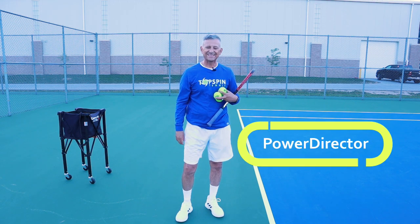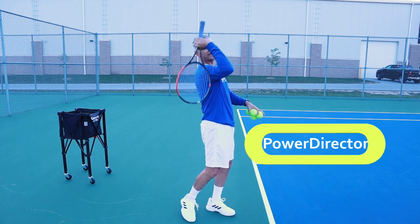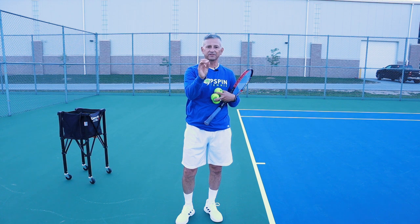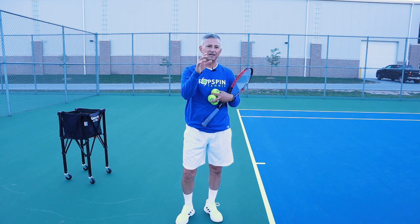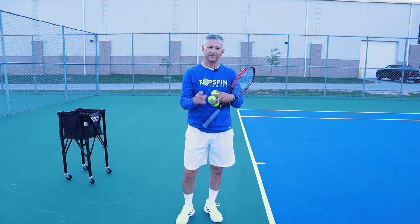Hello, I'm John Farrell with Topspin Tennis. In this video, I'm going to show you a magic move to get a better racket drop on your serve. I'm going to show you a timing mechanism that's going to help. You're going to make a lot more serves, get a lot more net clearance and more consistency. Enjoy the video.